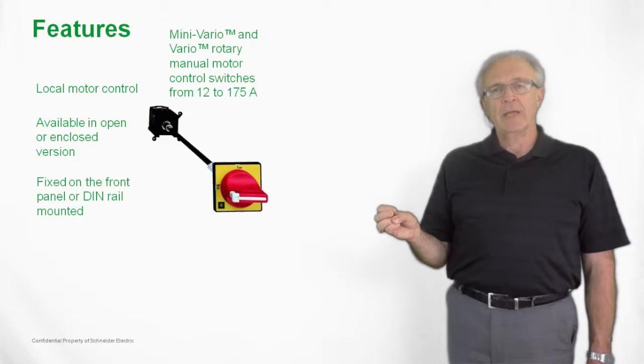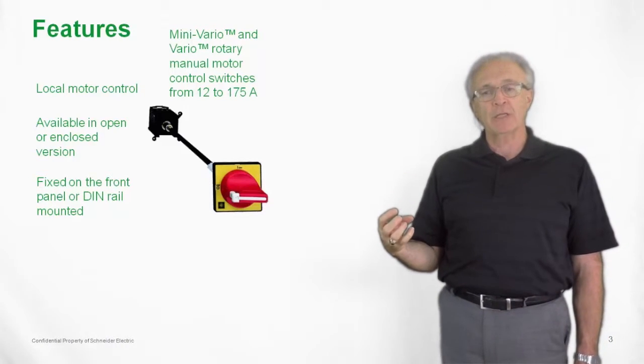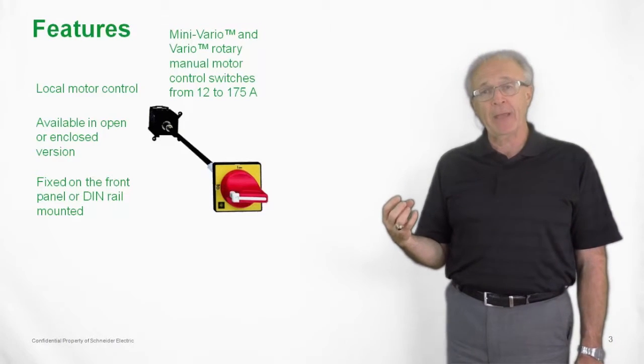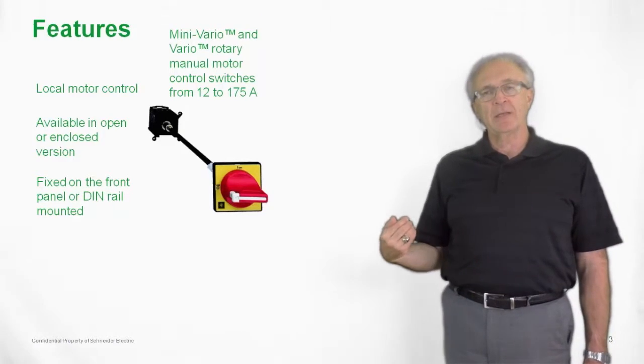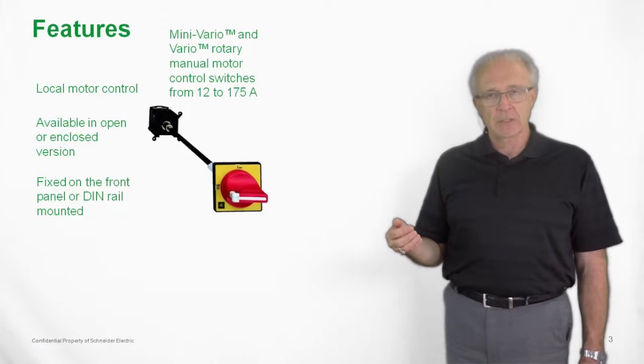It's available as either an open or an enclosed switch. We can have the switch affixed to the enclosure door attached directly to the handle, or we could mount the switch on a DIN rail on the back panel of the enclosure, and there would then be an extension shaft between the handle on the door and the switch on the DIN rail.